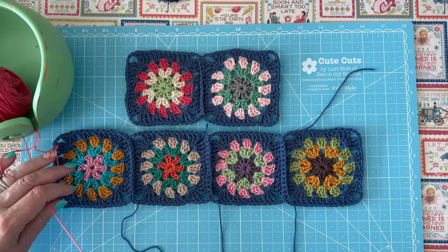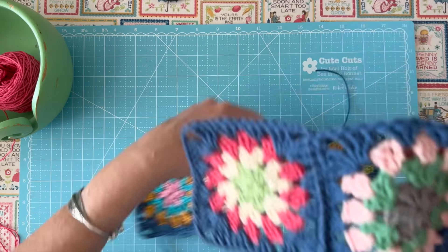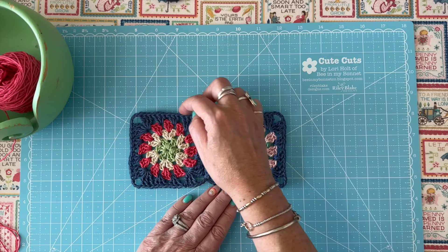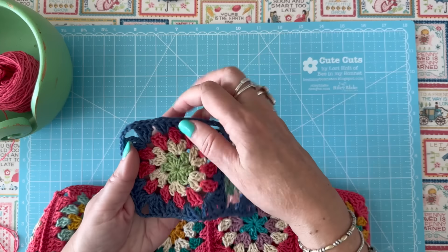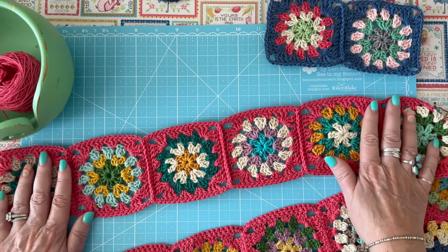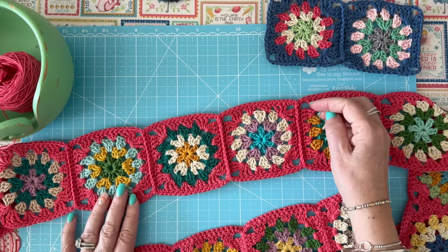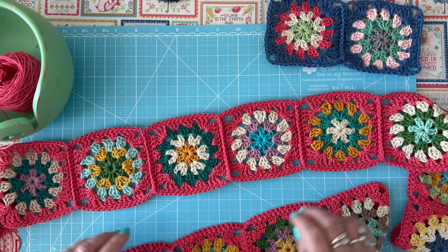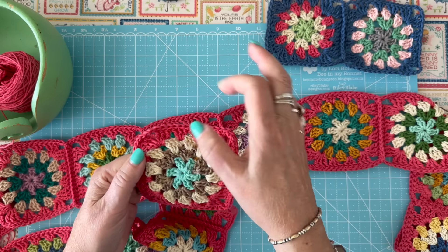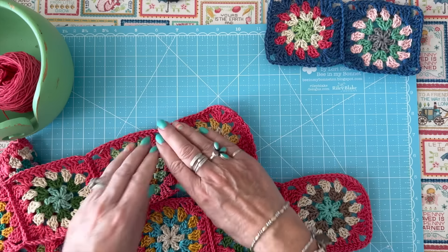Once I've woven these ends in - pretend this is the scarf, 18 squircles long - I go ahead and do a single crochet all the way around the edge. You don't have to do that; it already has a nice edge, but I like how that adds a little bit to it. When I get to the corners I do three single crochets to turn the corner. Once I've done that all the way around, I just feel like it's smooth and nice, and then I go ahead and do the scallop.